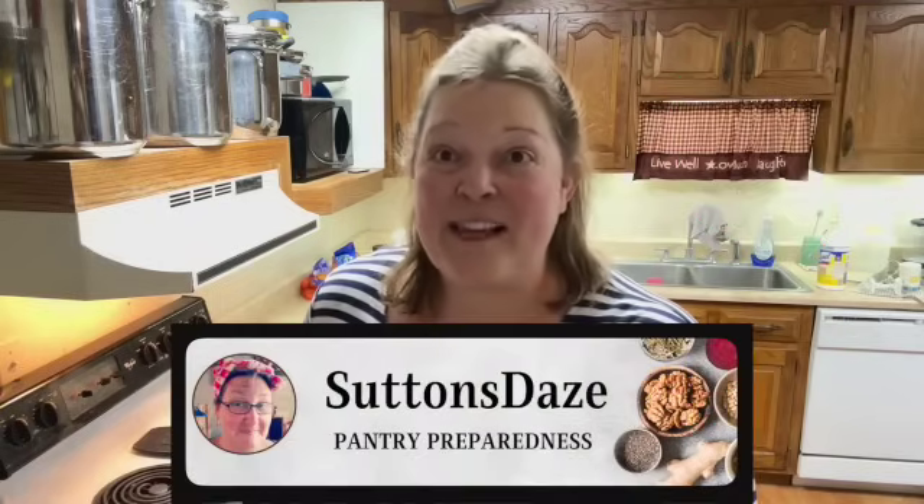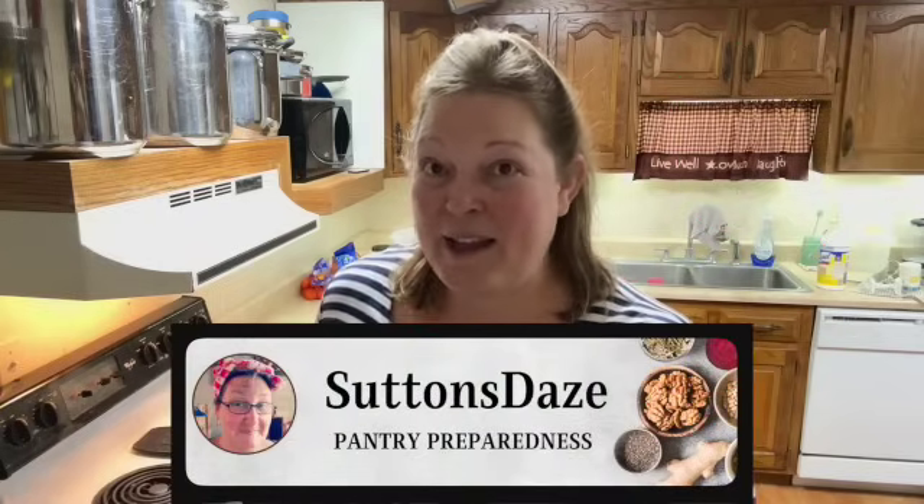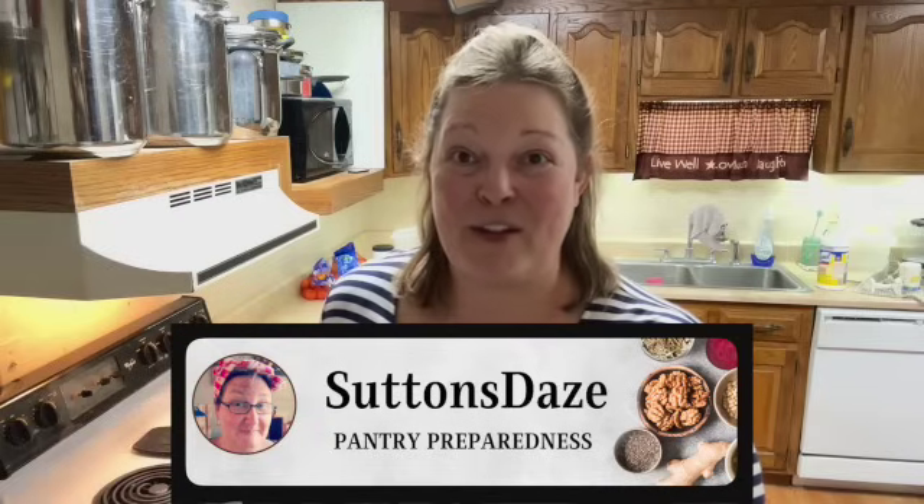Today's video is extra special because I am participating in the Canuary collaboration. Lisa over at Sutton's Days is our host and boy has she put together some really great content creators for all of you. She'll have a playlist with all the great videos so every day for the month of January you're gonna get a new great safe canning recipe that you can use in your kitchen.